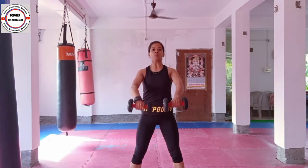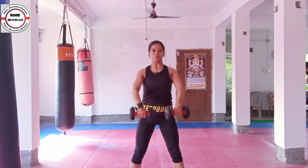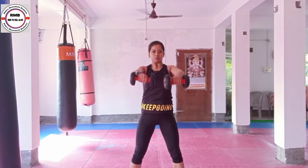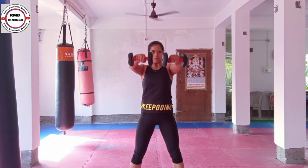The next exercise is Front Raise. You have to lift the dumbbells in front — lift them but don't go above eye level. Slowly bring it down. Breathe out when you lift. Use your core muscle and keep your balance.